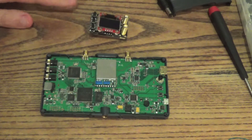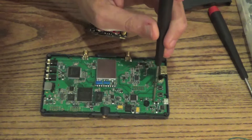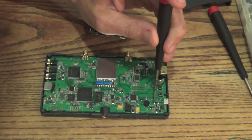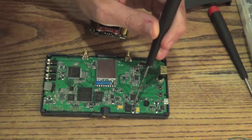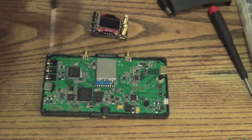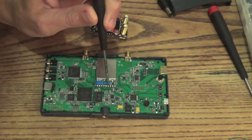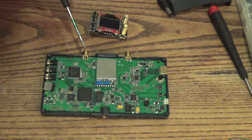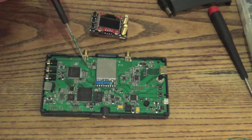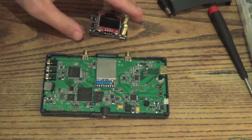We've got 4.9 here, 4.9 there, and various other points where we have 4.8, like right over here coming off this transistor. 3.3 here — the video pin.